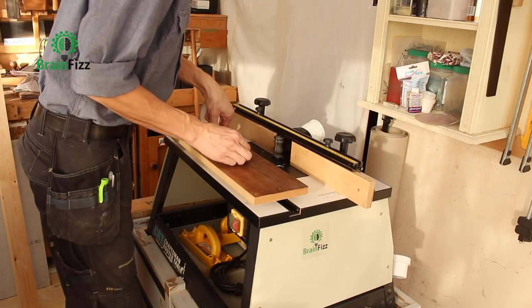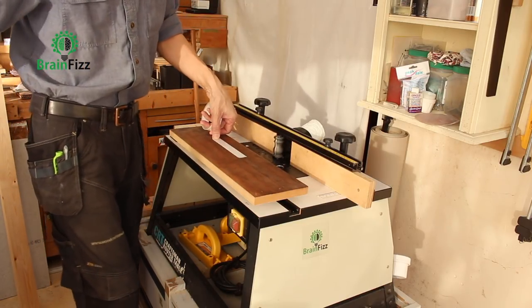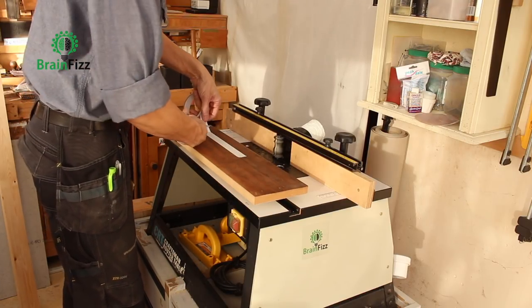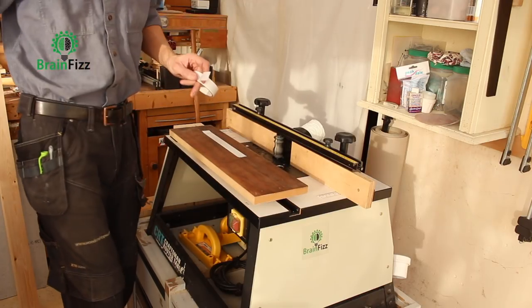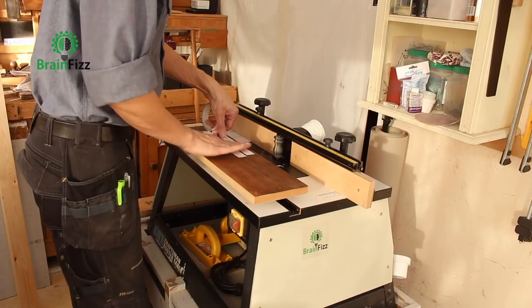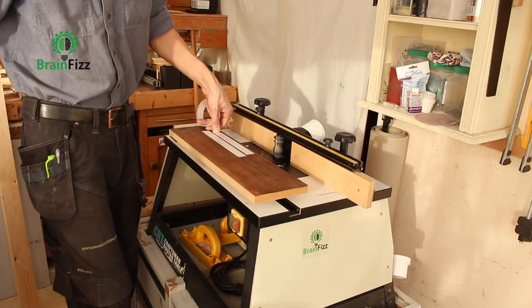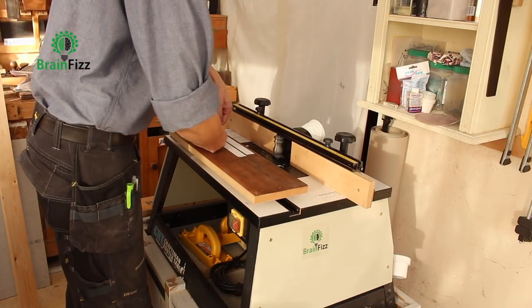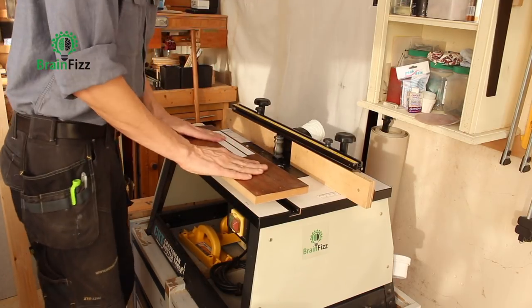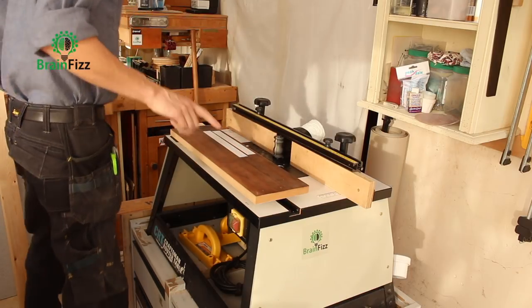Normally I use tiny little bits of double-sided tape because it is good stuff and I end up spending far longer getting it off. However, I don't want this moving at all — not even a little bit — so I'm going to be extra paranoid about whether it's going to stick. So more area with this one.